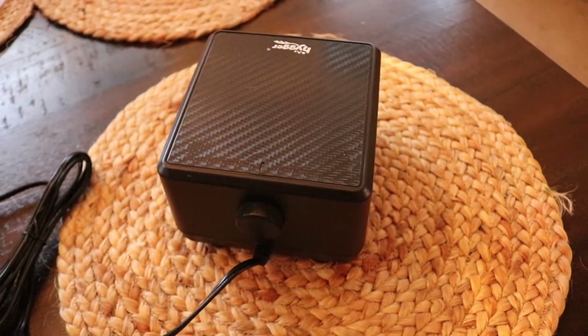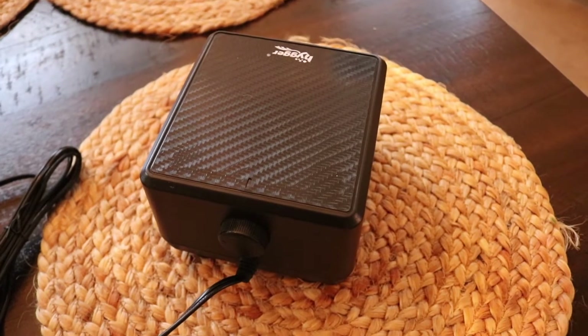That's pretty much it — you got the pump, you got the manual, and that's it. I'm going to give you a look at how much air it's pushing out on my 75-gallon tank.